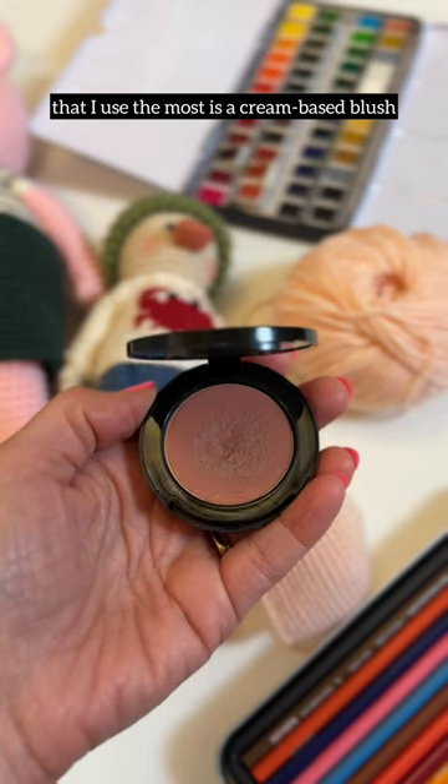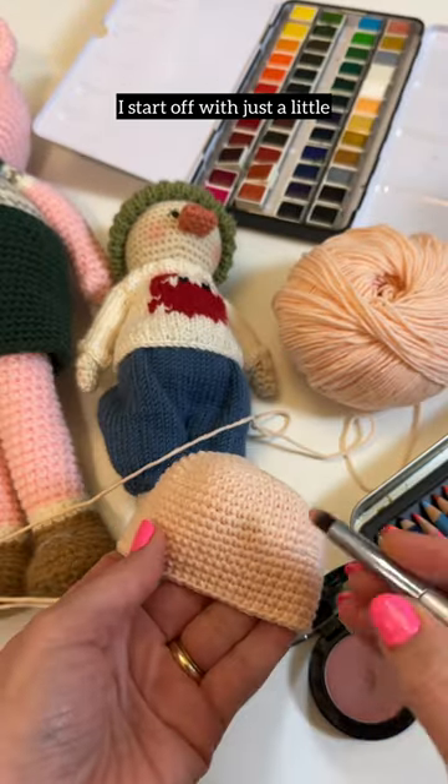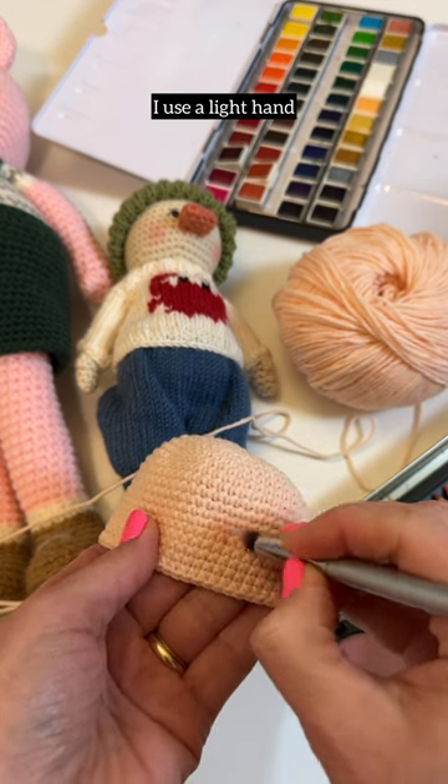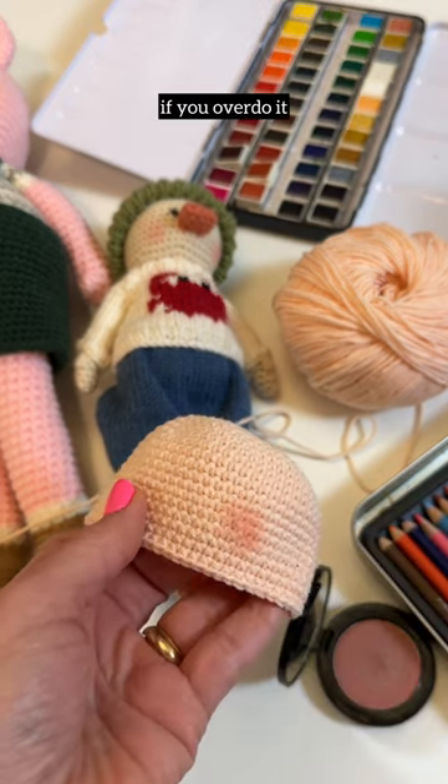The first, and the one that I use the most, is a cream-based blush and a hard bristle paintbrush. I start off with just a little and work it into the fabric. I use a light hand because you can always add more, but it can be tough to remove it if you overdo it.